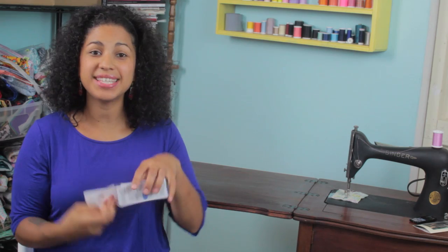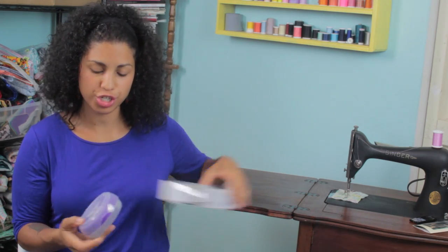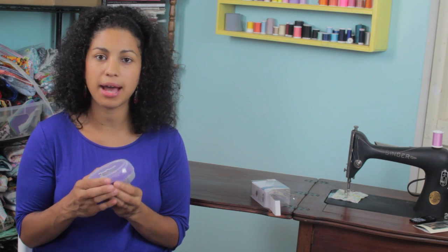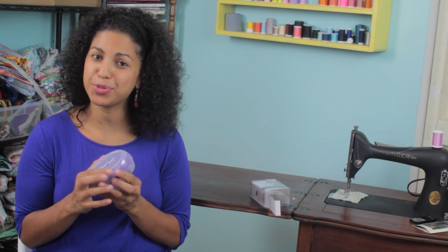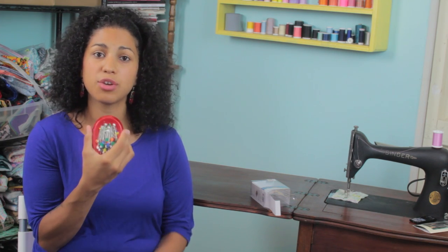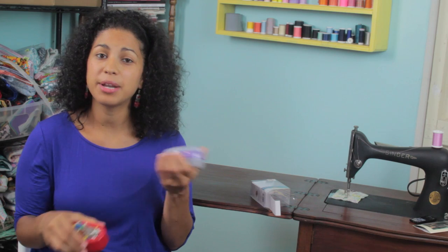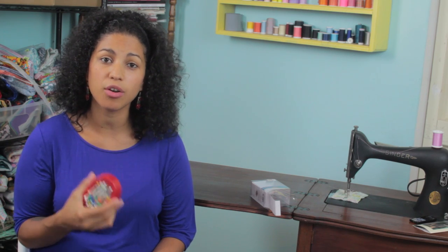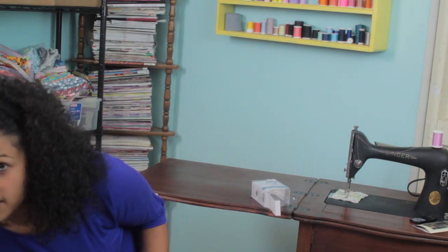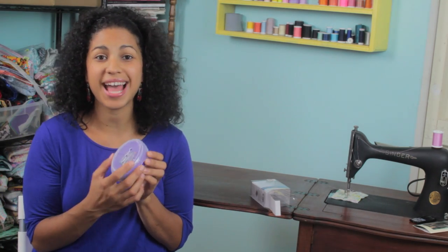My first stop when I get in there is definitely the crafts aisle. Now this is a magnetic pin cushion, and most of you who sew or quilt are probably familiar with these. The difference between this one and one I have in my studio is that you can see all the pins are on top. It's great for keeping them there, but if I need to take this to travel, to a workshop or a class, that's not going to work. So I picked up this one at Tuesday Morning because it has a lid on it.